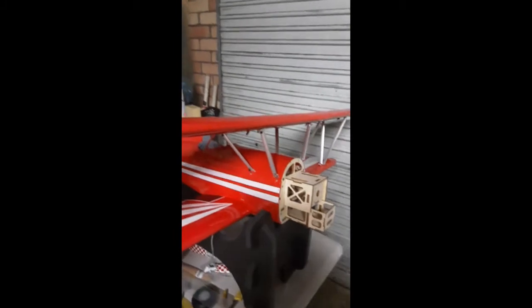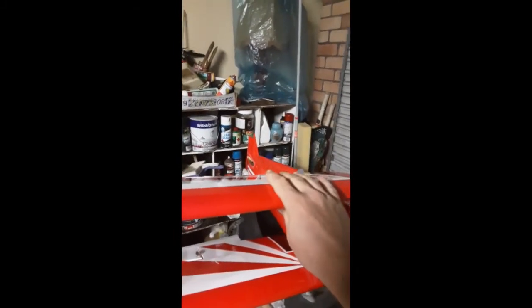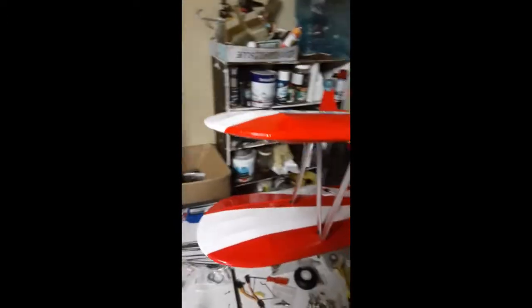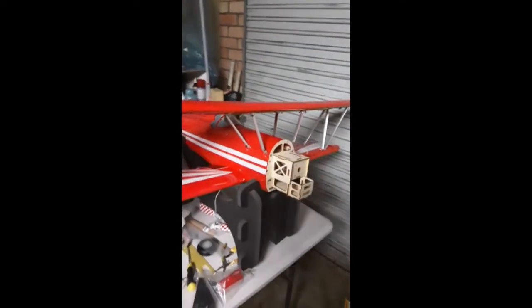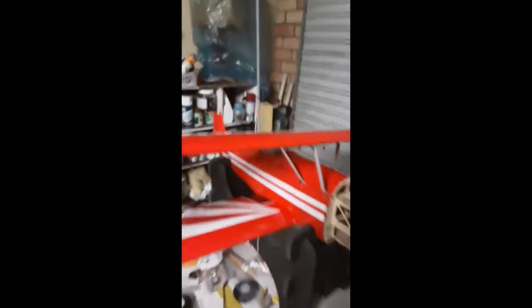My issue is, if I were to cut them, how do I get the incidence for the wing right? The only thing holding the wing at the right angle is these struts. If I change that and get it wrong — tilt it forwards or backwards — it's just going to fly terribly, crash, and I'm going to feel even worse. That makes me just not want to continue with this build because it's just awful.